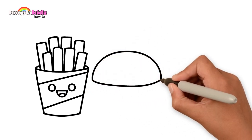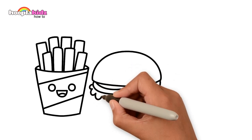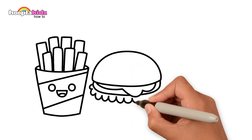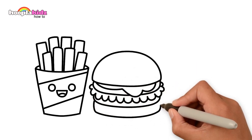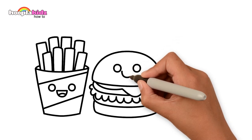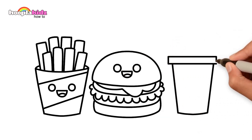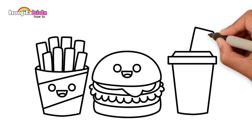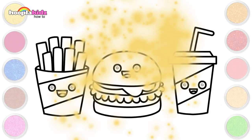Now for the burger. Top part of the bun, some cheese, the burger, some lettuce and maybe a tomato, and the bottom part of the bun. Smiley face, of course. Now for our drink — a cup with a lid, a straw, and some stripes to match our fries packet.